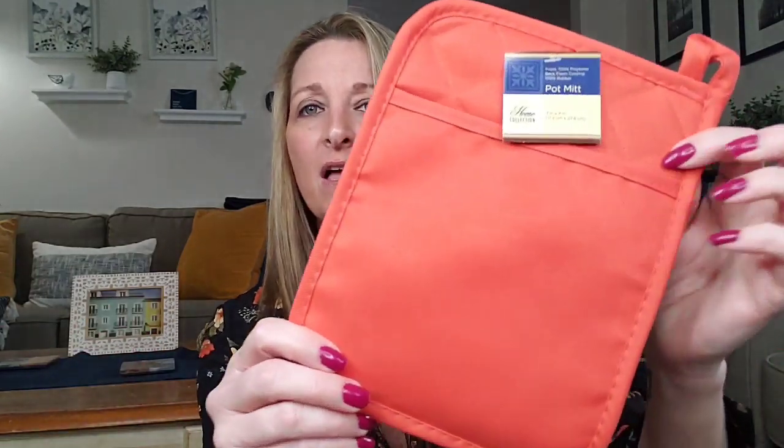They're getting a lot of their summer decor out. If you're not familiar with it, it's like the tiki stuff. And this coral color that they've been carrying is just absolutely beautiful — they have baskets and storage containers and all that good stuff. I went ahead and got the pot mitt. It has a rubber grip, which I love. I also picked it up in the green because green is my favorite color, but I love this coral color.